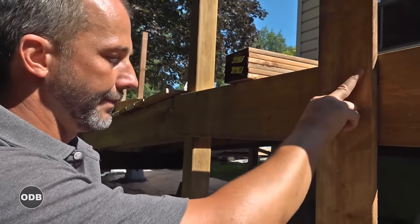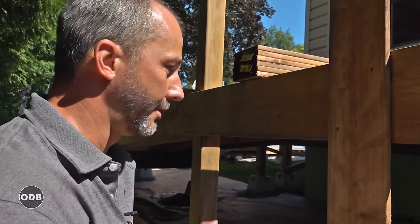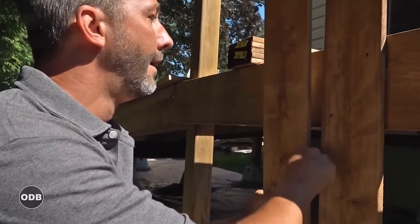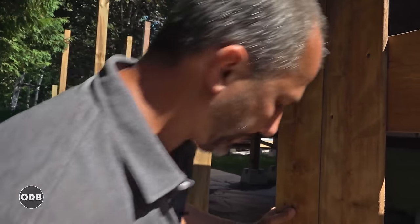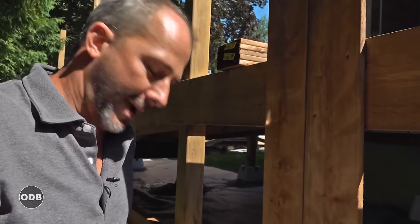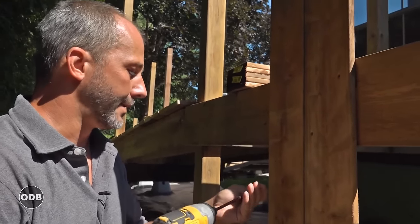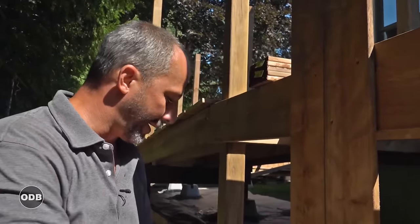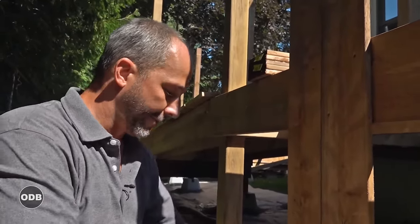I'm screwing at these two different points to help eliminate warping that's going to occur when the wood dries out. This wood is relatively wet. We want a little bit of air passing underneath our deck, so we install these boards nice and tight — in about 48 hours, once they've dried out, there'll be a nice little gap there for air to pass through.